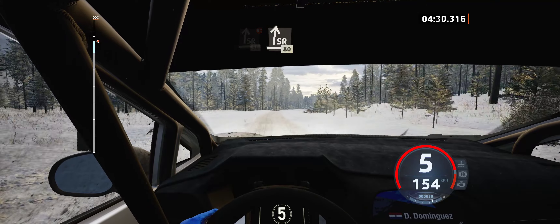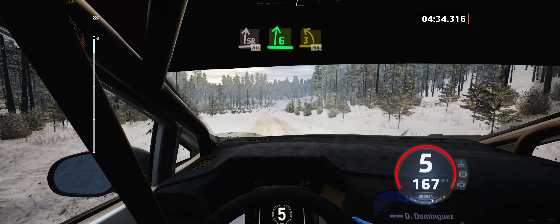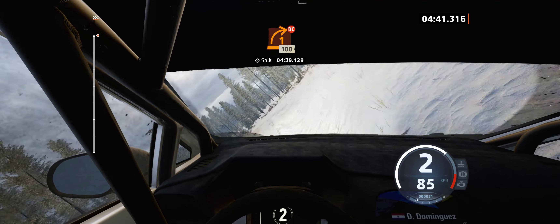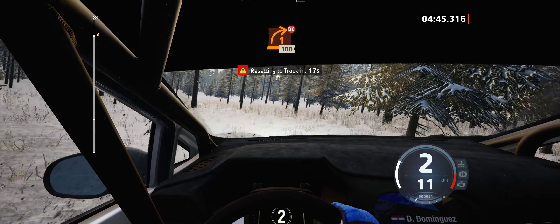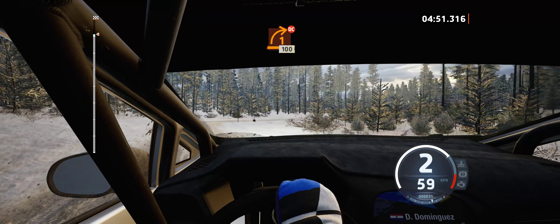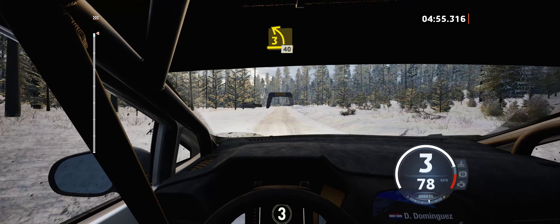Slight right of crest, 80. Slowing, 6 right and late. 3 left, half long, tightened, 90. One right, don't cut, 100. 3 left, over bridge, 40.